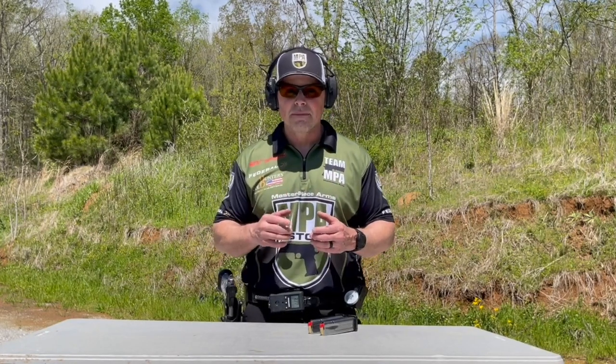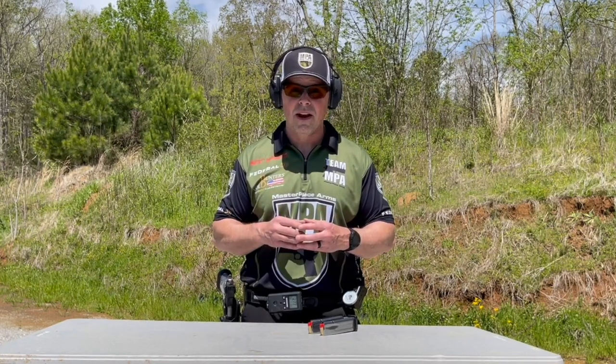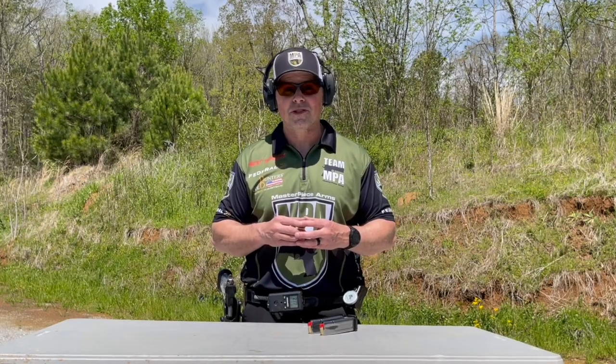Thank you for tuning in. Make sure you hit that subscribe button so you don't miss the next tip. Like and follow us on Facebook and Instagram, and make sure to come see us at masterpiecearms.com.